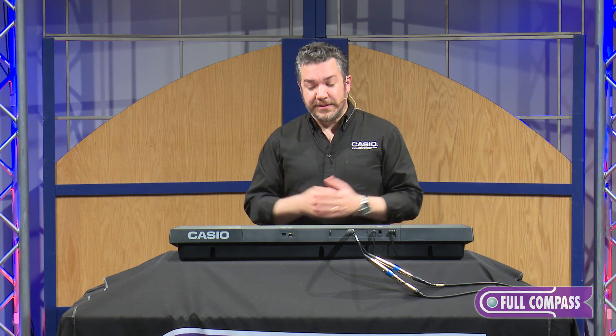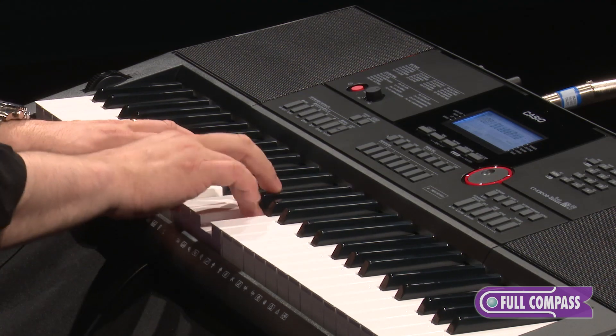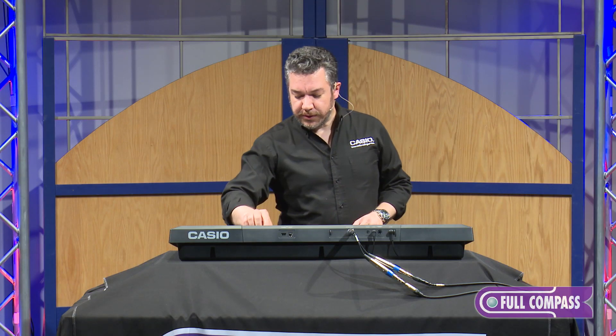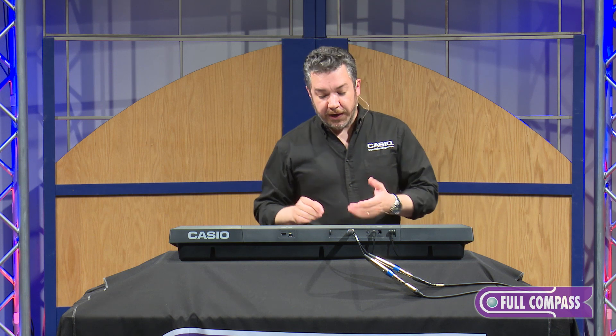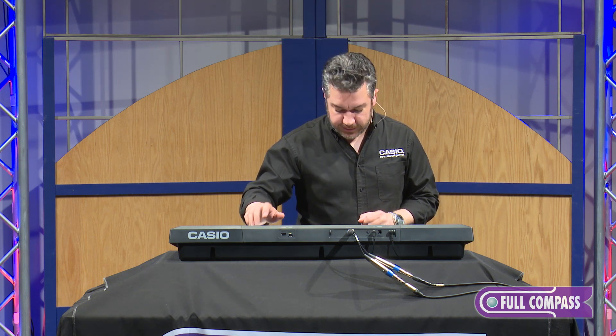These sounds are very easy to layer together. So if I wanted to, I could be playing my piano, and all I need to do is press the layer button. Right now I'm at a saw pad, but if I wanted to, I could change that to a string very easily.